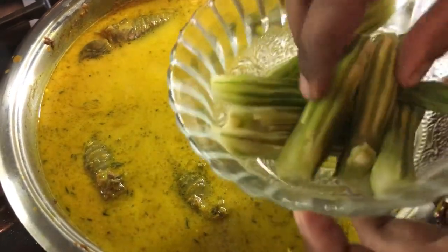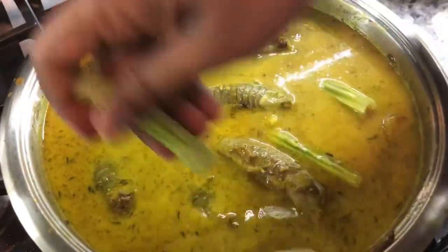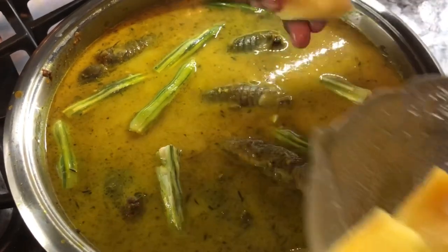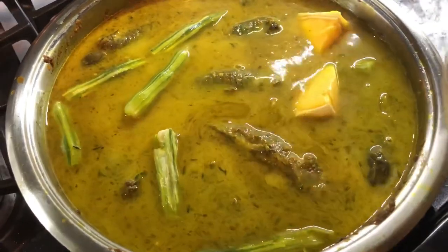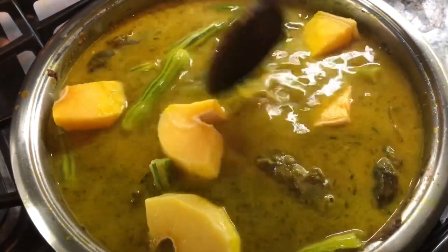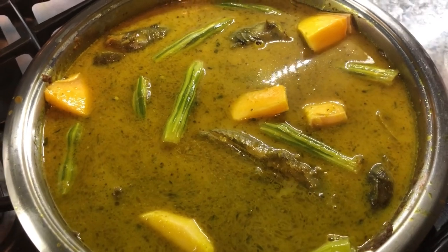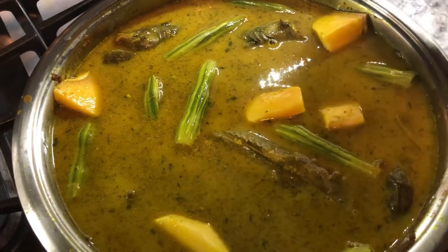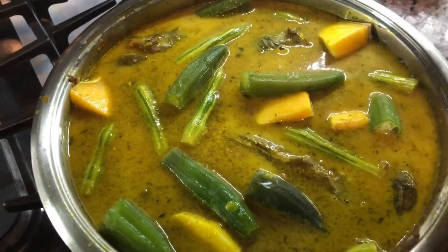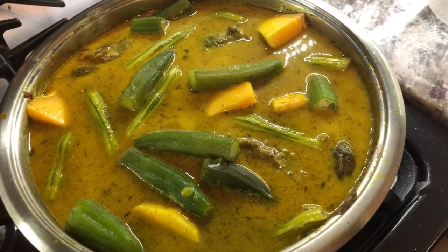I'm going to start adding my saijan now — moringa, which is very good for our health and very flavorful in any kind of fish curry. I'm adding the mangoes next because they're a little harder to cook, so I want them to cook nice and soft. I'll push them down to the bottom so they cook quickly. Now I'm adding the okra — I want it to cook nice and soft as well. When I open the pot next time I'll add the tomatoes.